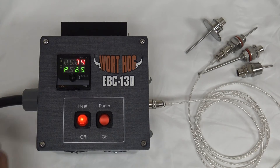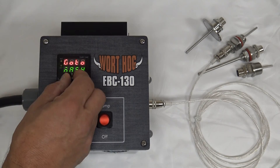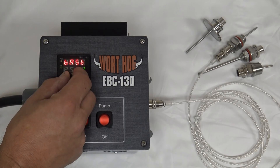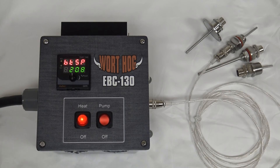With the timer enabled there are also some parameters associated with the boil. Let's go to the boil parameters menu. That's your boil time — the default is one hour. It will count down once the boil has started, and the boil temperature set point is 208. So once the temperature reaches 208 the boil timer will start and count down from one hour.